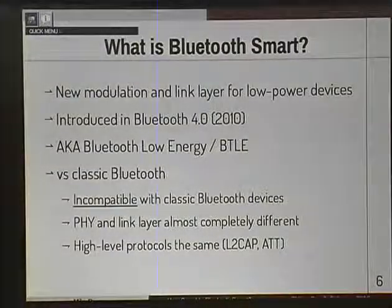What is Bluetooth Smart? This is by far the most common question I get asked. The short answer is it's a new modulation and link layer for low-power devices. It's important to note that it is incompatible with classic Bluetooth - you can't have a Bluetooth Smart device talk to classic Bluetooth devices. They're completely different beasts at the low level, but at the high level they use a lot of the same protocols - L2CAP and the attribute protocol. It's been around since 2010 when the spec ratified it. It's also known as Bluetooth Low Energy or BTLE.